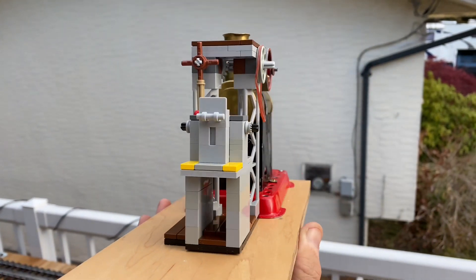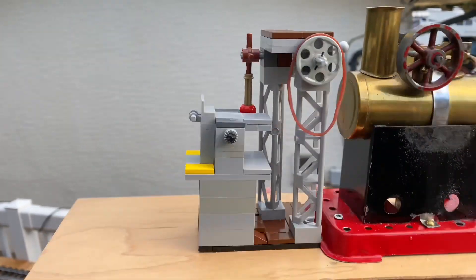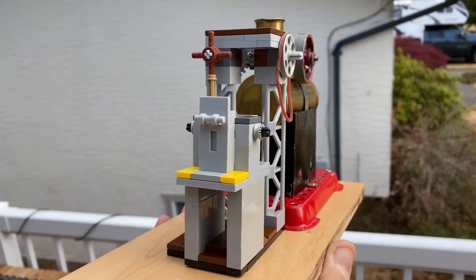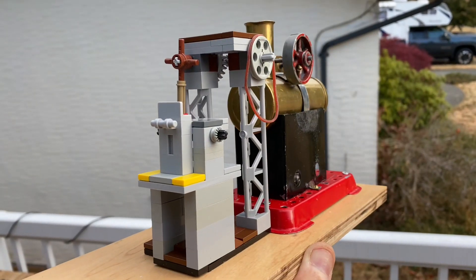The purpose of today's video is to show you how I built this stamping mill out of Lego. I could have gone with a Mammoth or a Walesco mill, but then I started staring at our family Lego bin and I thought, hmm, I wonder.